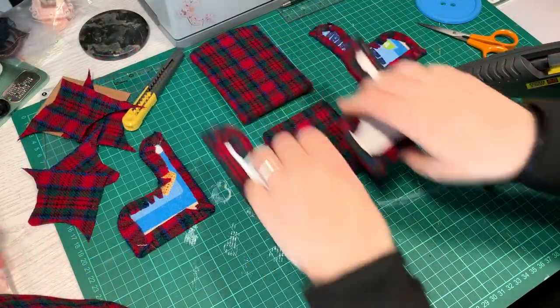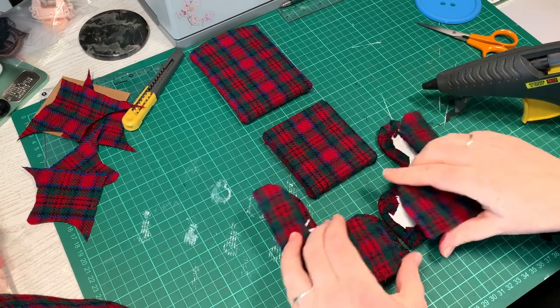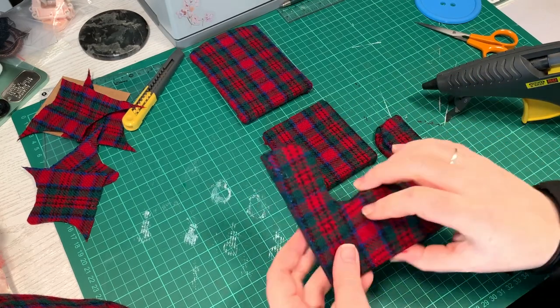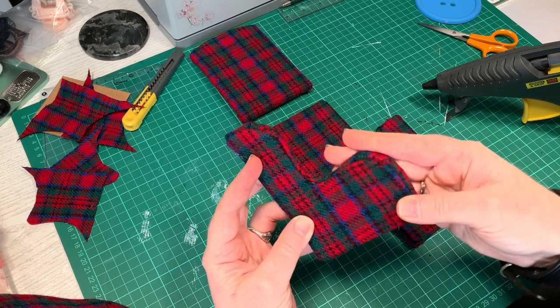I can now glue the sections together. I didn't add any padding to the seat, as I will be putting a blanket over the back and making little cushions too. I didn't think it would really show up.